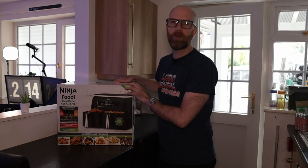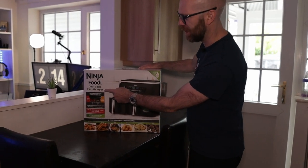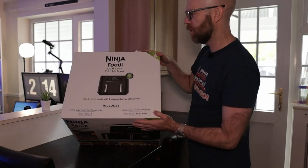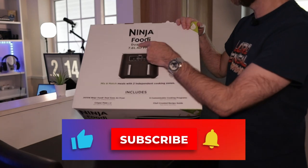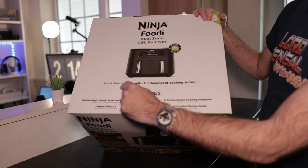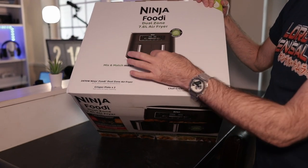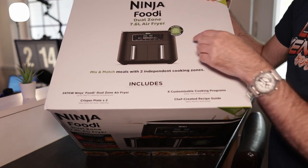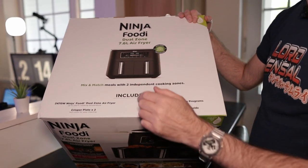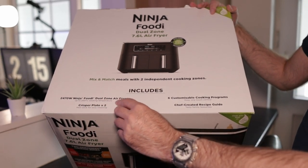So today we're going to do an unboxing of the Ninja Foodi Dual Zone. This is the 7.6 litre air fryer. Let's see what you get in the box here. Mix and match meals with two independent cooking zones. Each zone, each sort of tray, cooks separately, and you can sync them up so they finish at the same time if they have different temperatures or different timings.